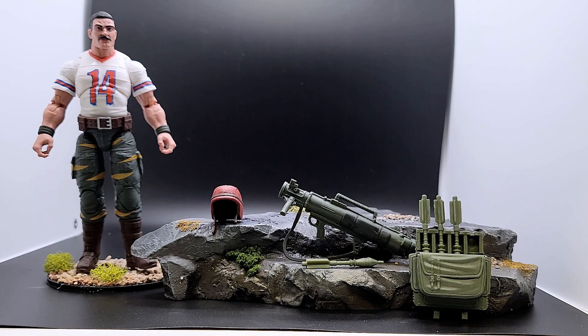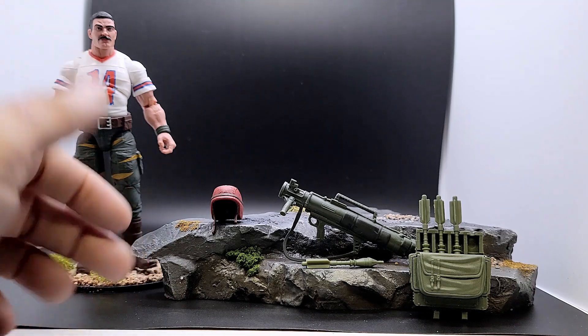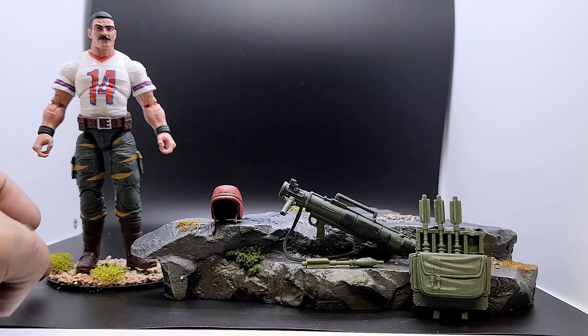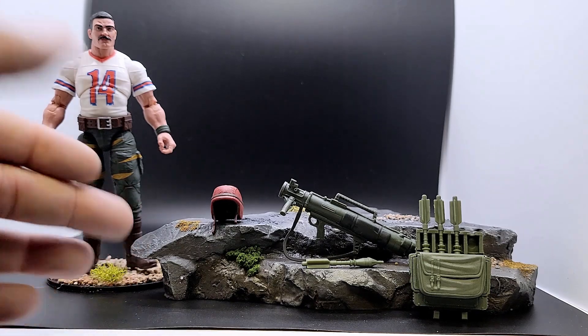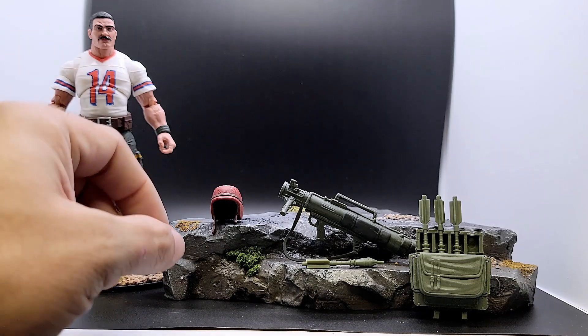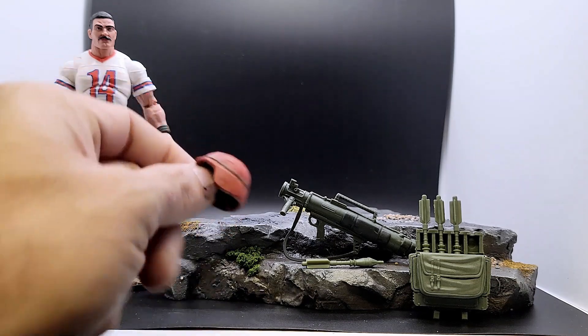Here we are with Bazooka's accessories. As you can see we changed things up a little bit from the plain foam — I threw together this little rock formation and gave the figures a little base stand to stand on. Something different to look at, something a little nicer hopefully. We'll start from left to right and look at his accessories, starting with his helmet.